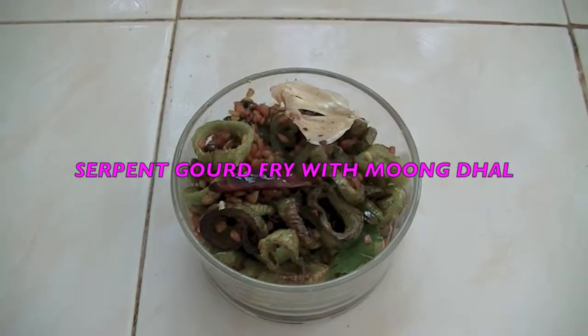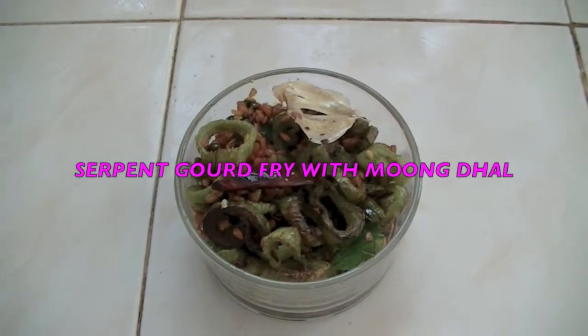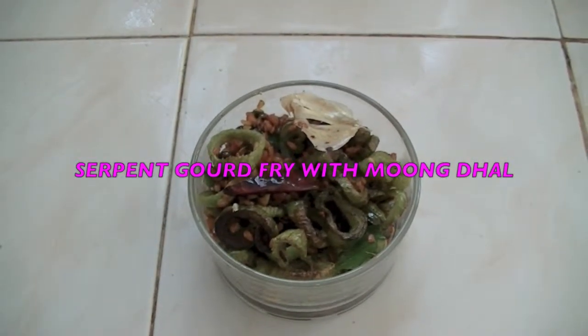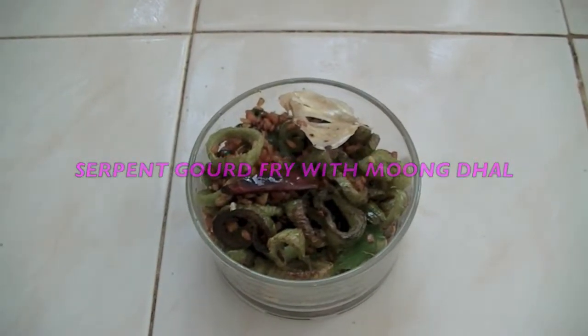Hi everyone, welcome to Gourmet Wall. This is Adeline. Today I'm going to show you how to make very delicious Serpent God Moong Dal Fry.